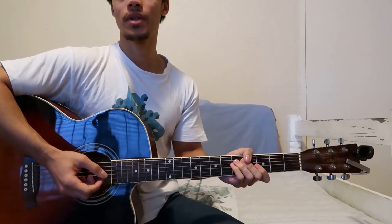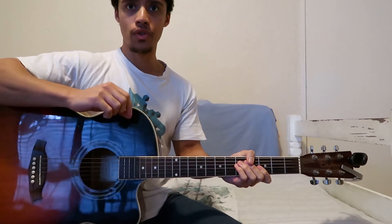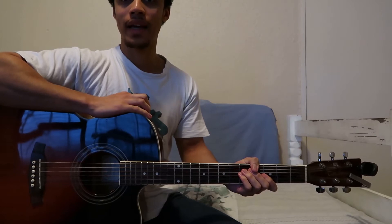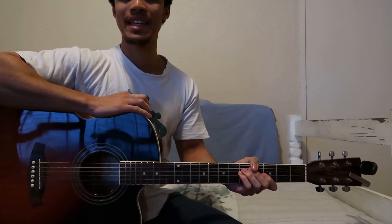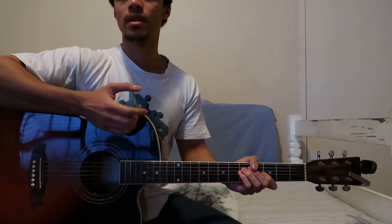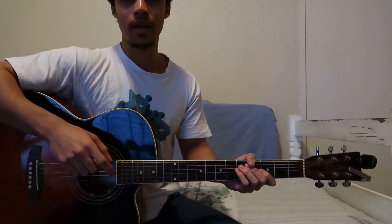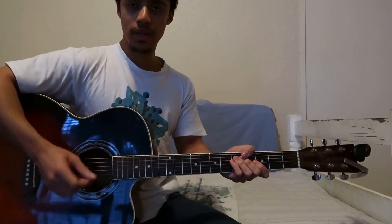Hey guys, what's up? Today we're going to be looking at how to play Over You by Mokita. This song is really cool and it's fun to play, and the best thing about it is that it's not in standard tuning. That's good because this song allows beginners to get used to DADGAD tuning, and that's what the song is in — it's in DADGAD tuning.